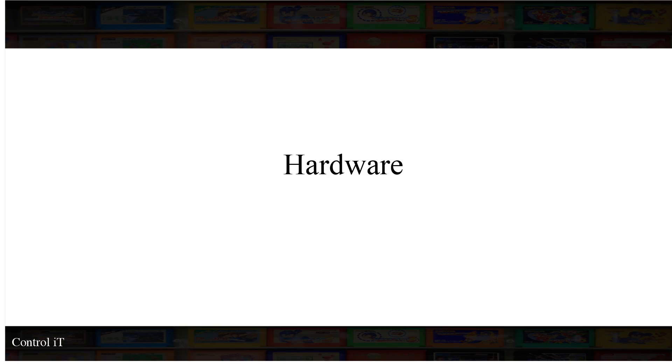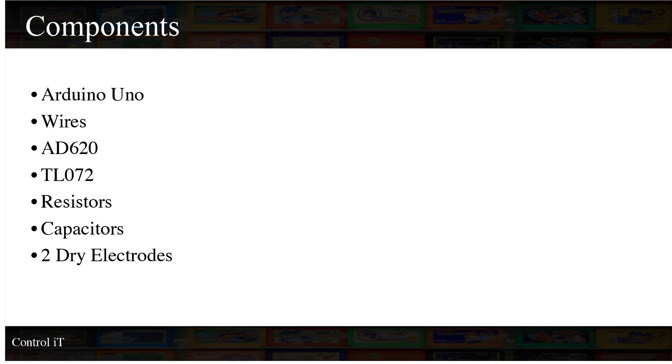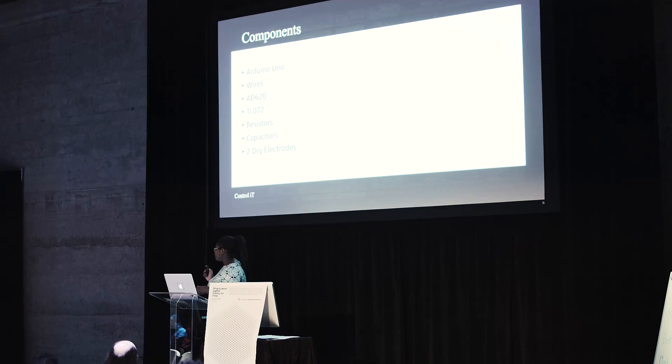Now we're going to get into hardware. This type of system is very easy to build. Here are some of the components I used: the Arduino, wires, an INA128 differential amplifier, the TL07 op-amp IC, resistors, capacitors, and two dry electrodes. I'm going to show you a design where I use three dry electrodes, but I ended up only using two because three wasn't necessary.